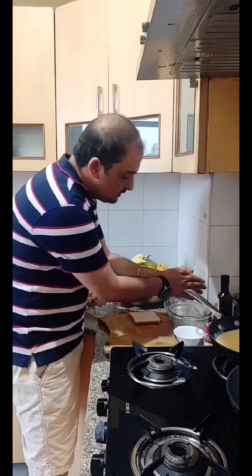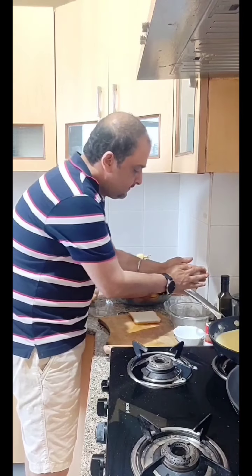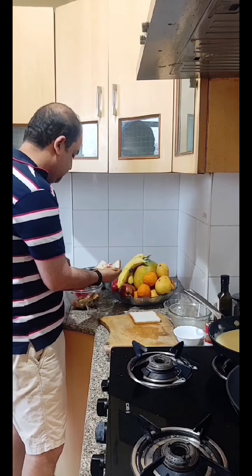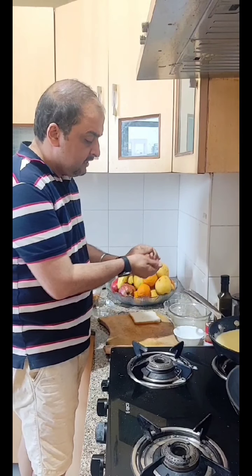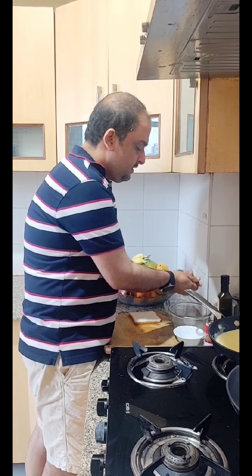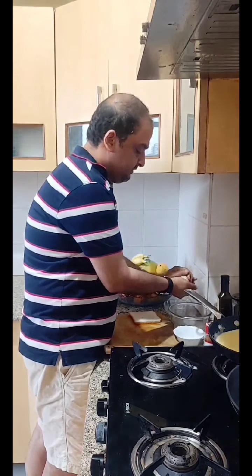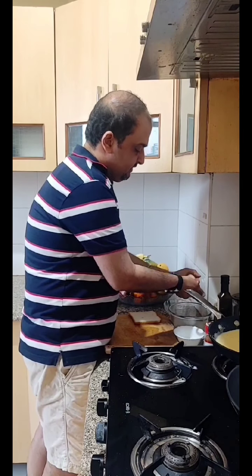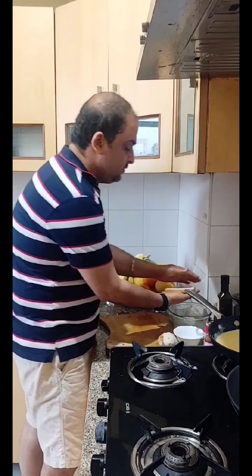Now let's make it. First, let's add some more moisture. This is our bread. We have added our mixture in the middle. The mixture should cover it all — it is enough. We have added the mixture in the middle. Now let's roll and seal it. This is the size of the roll.